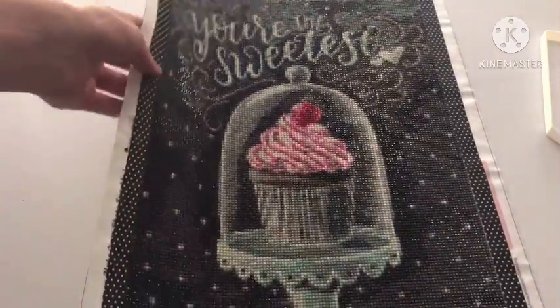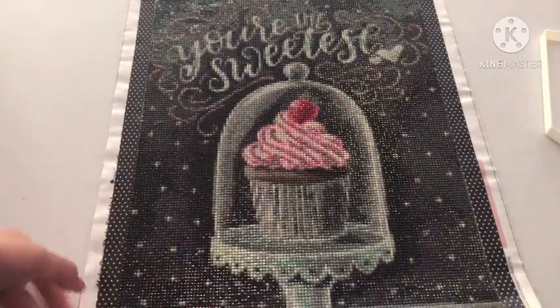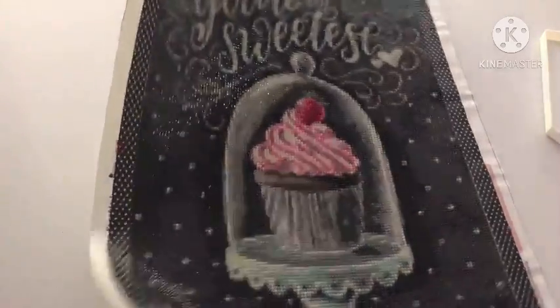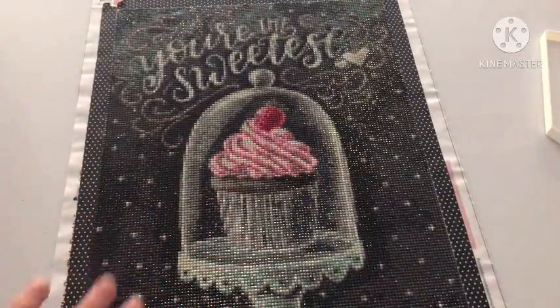This is so pretty. This is the largest canvas that I've completed, especially because it is true to size 30 by 40. It's so pretty. I'm going to be giving this to a friend. I'm going to frame it, probably.